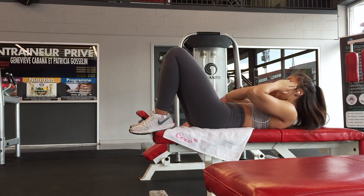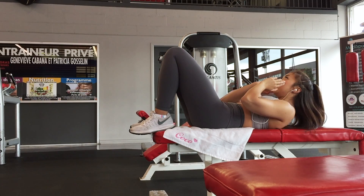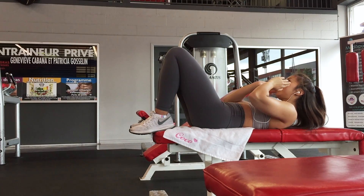The first one is a regular crunch. Really feel the contraction on every single rep, so do it slow and controlled.